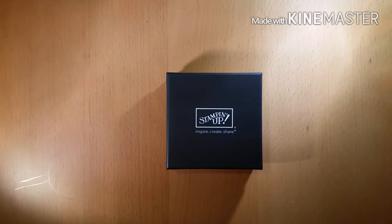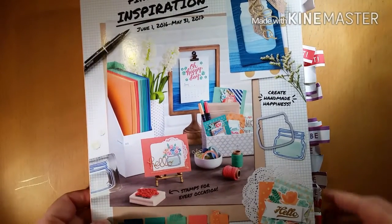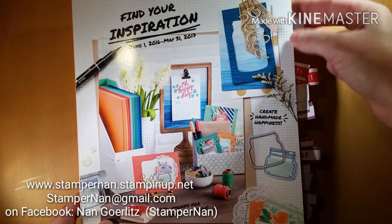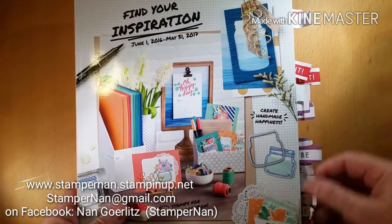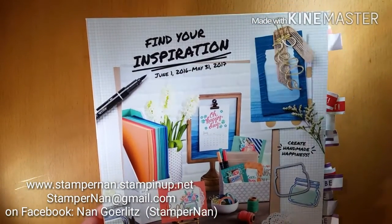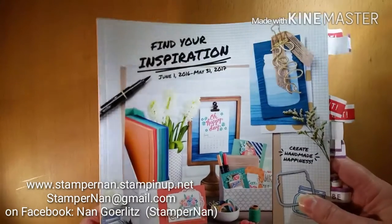Here is a peek at the cover. Beautiful cover, I love this one so much. You can see that as I got my catalog, I was very eager to look through it, so mine is tabbed up quite a bit with all of my must-haves — pretty sure I have to have them all. So this one will be starting on June 1st, and you can check out my website or get in contact with me if you don't already have a demonstrator, and I'll be sure that you get a copy as soon as they're available.